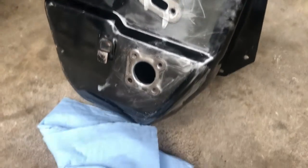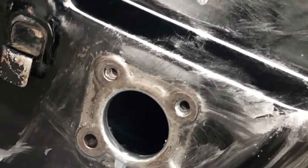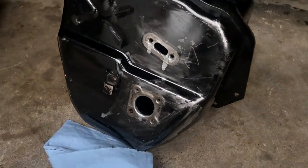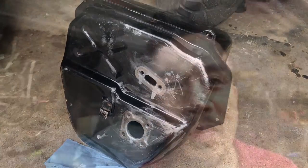I got the sealer in there — it's that silver metallic stuff. I drained it out and it looks like it's drying on the edges, chemically stuck to the side to seal the tank. The spray gun shooting inside got most of the debris out. I also realized there was water in there when I poured it out, which is probably one of the reasons why it wasn't starting — I was getting water in the carb.